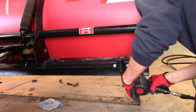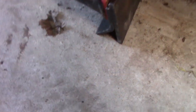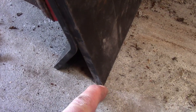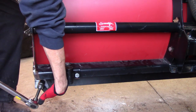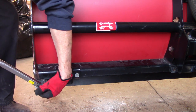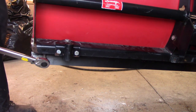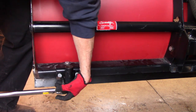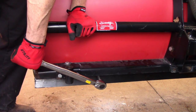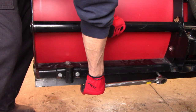This is going to be the fun part because this gets torqued to 150 foot-pounds. Just like the impact getting it to 150 foot-pounds. Yep, check everything. Yep, we're good.